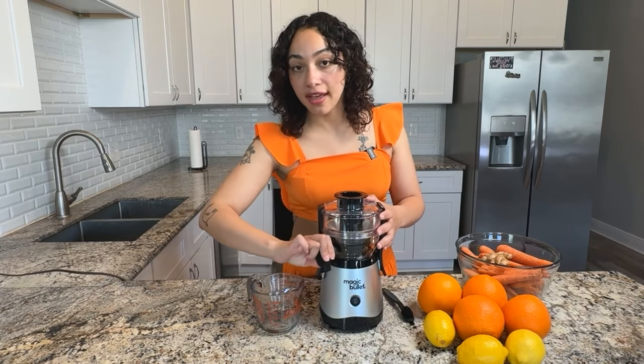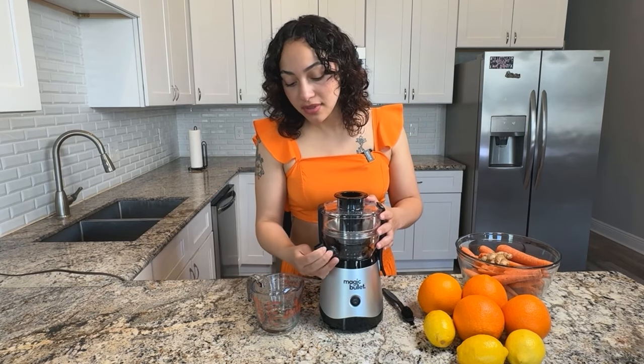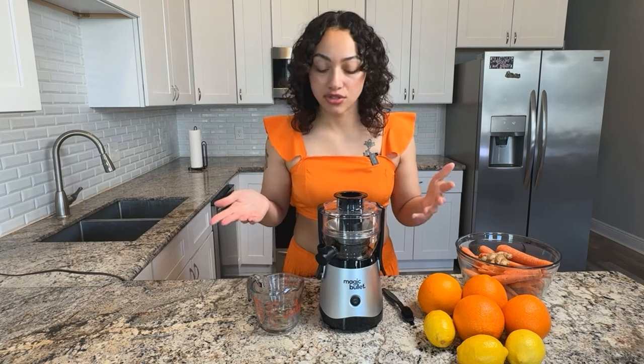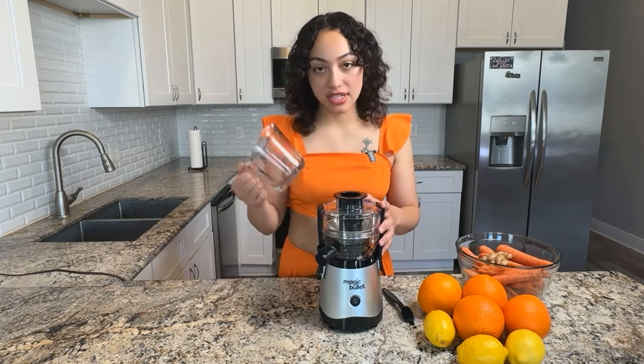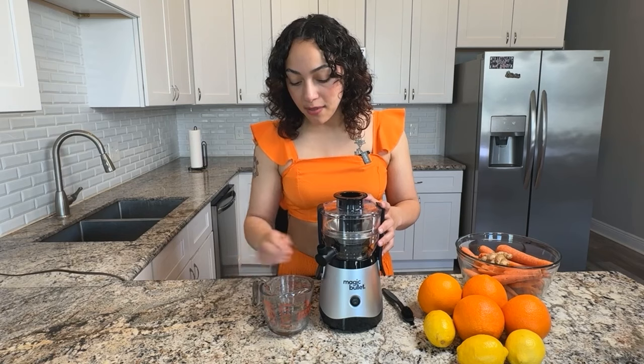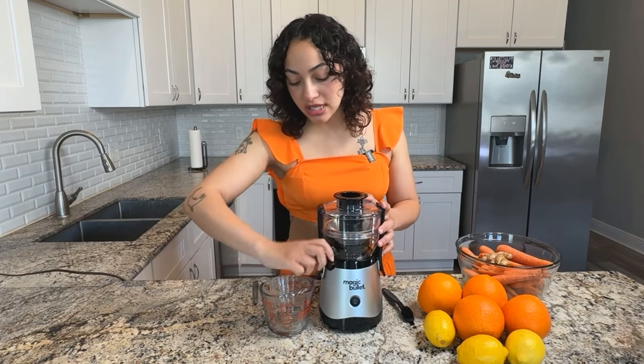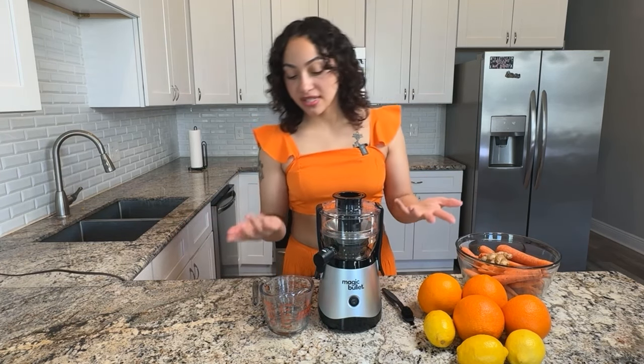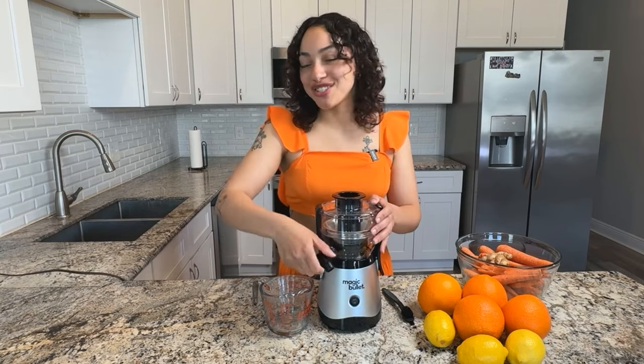Here we have a silicone spout cap. You can turn it up to prevent any dripping of the juice as you're taking a pause in your juicing process — for example, if you need to empty out your juice catcher. And then when you're ready to continue juicing, you just slide it on back down. So that's pretty convenient. I've also seen centrifugal juicers that come with a cap, so it's really just a matter of preference there. I imagine both would work pretty seamlessly.